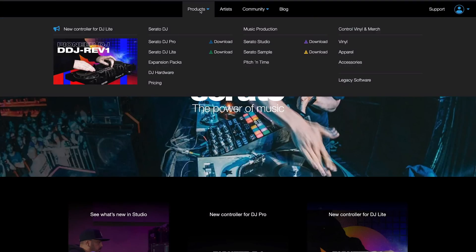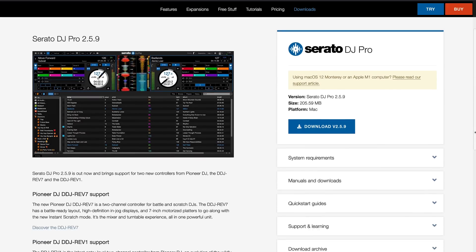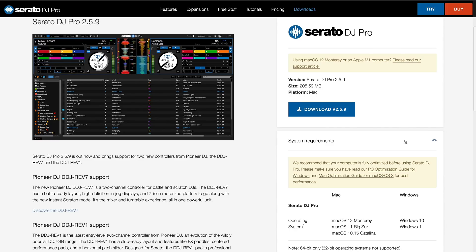The performance bar was well under 50% for each laptop for the duration of the evening. The Mac was set to a buffer of 2ms in Serato, while the XMG was set all the way down to 1ms. I could probably have taken the Mac down to 1ms, but being the older laptop, I was playing it safe. Now, if you go on Serato's website and look up the system requirements needed to run Serato DJ Pro 2.5.9 — the version for the Rev 7 —